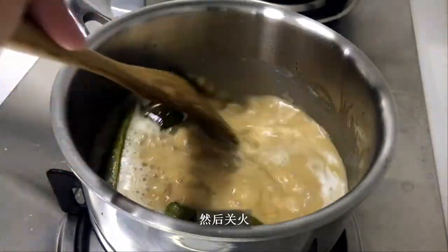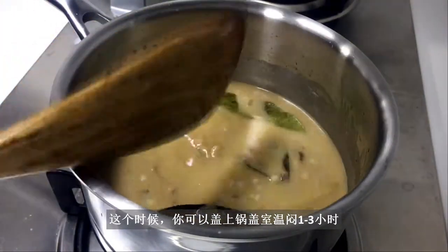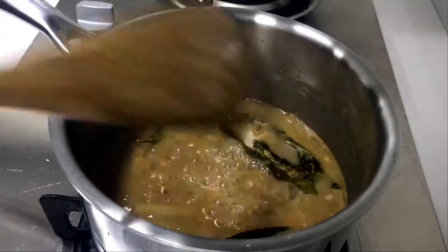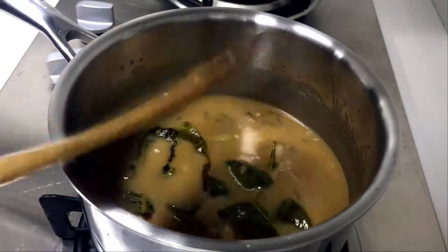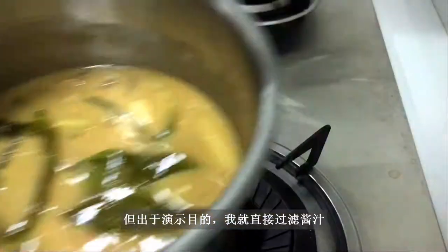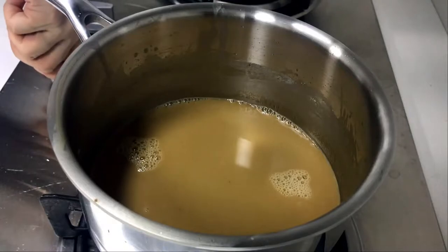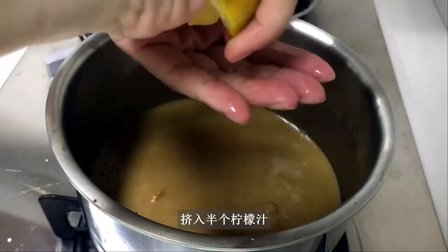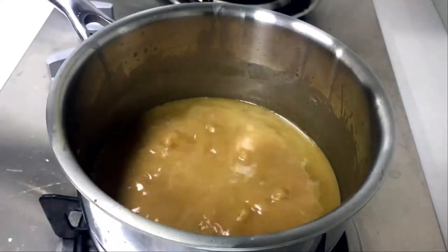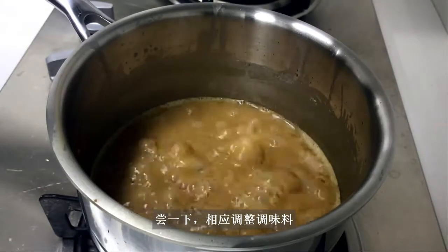Turn the heat off. At this point, you can cover the pot with a lid and infuse for 1 to 3 hours at room temperature, or even a couple of days in the refrigerator. For demonstration purposes, I'll go ahead and strain the sauce, returning only the liquid part to the pot. Squeeze in half a lemon's worth of juice, keep simmering for another 5 minutes, then taste and adjust seasoning accordingly.